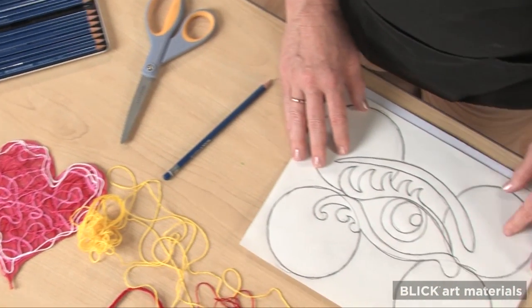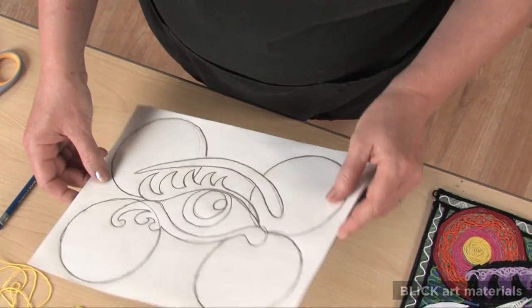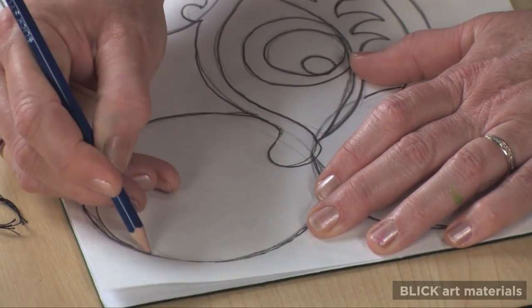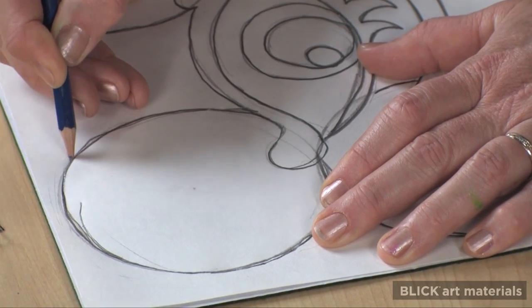Begin with a pencil drawing on a sheet of paper. Place it on the reverse side of a piece of adhesive-back felt. Trace the drawing using firm, even pressure so the design will be embossed into the backing paper.